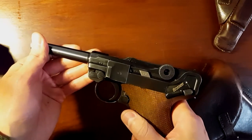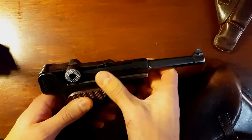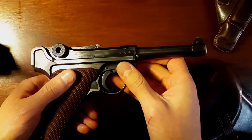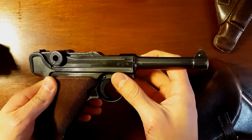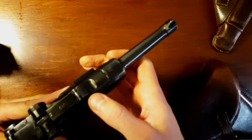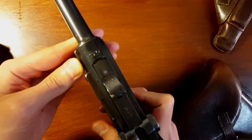Hey guys, I wanted to show you my Luger today. I decided to take this guy out and thought I would make a short video of it just to kind of give you a close up and show you some of the details of my 1937 Luger.